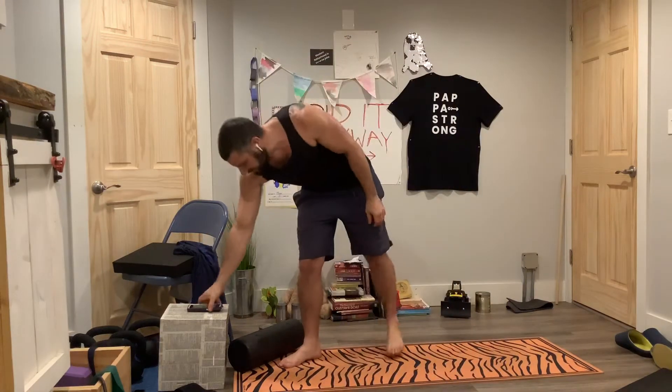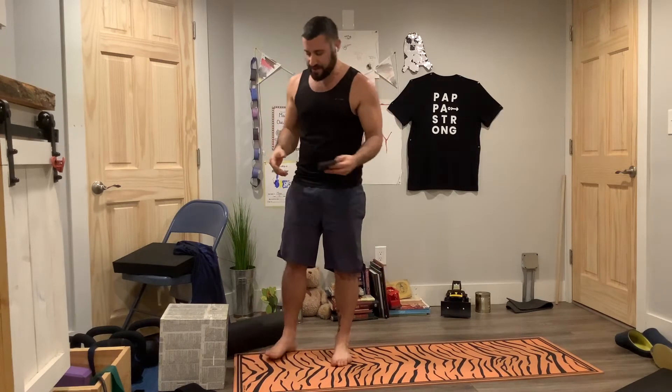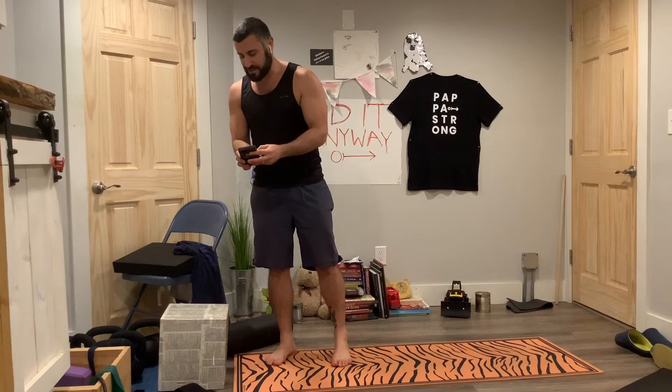Okay, everyone. Today is no joke. We're just doing cardio for our hacks. So if you need a five minute, just go for broke. It's going to be 30-30. We're going to do five moves. Do the five moves over again. We're going to be up, down, on the mat. Let's just go.